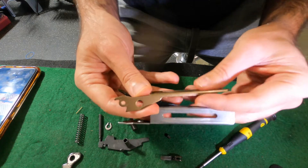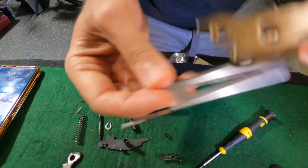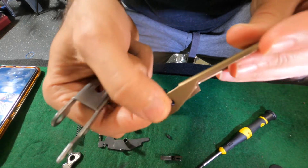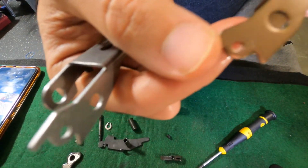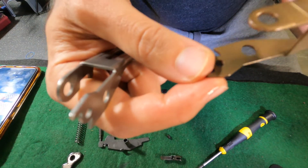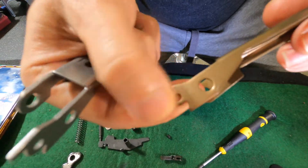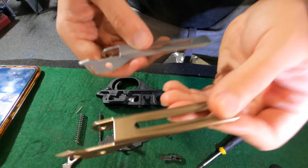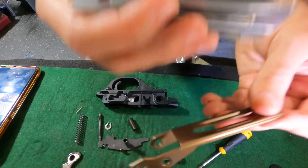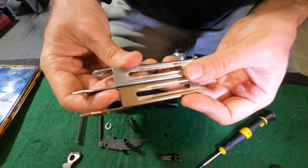Comparing these two: the aftermarket Taran Tactical / Worry-Free solid one-piece versus the factory piece. From the factory one, you can see what looks like a surface stress point or something. The factory one weighs about twice as much as the stainless steel aftermarket one.